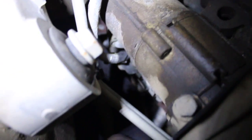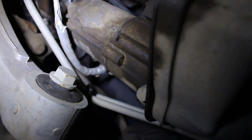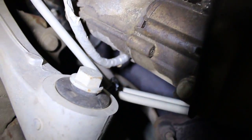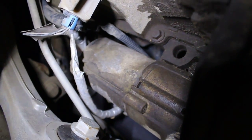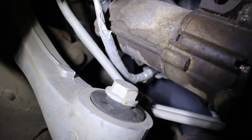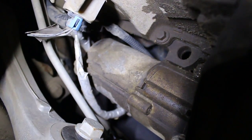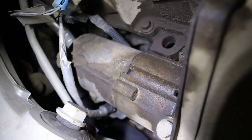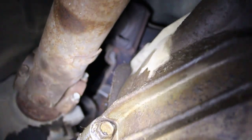People on the internet on carcomplaints.com said the newer Avalanche — the 5.3s burn oil like crazy. I guess they didn't even know they did. I've never had a 5.3 burn oil as far as I know. But knowing that this has like 212,000 miles, it probably burns oil. It's got a little bit of lifter noise, so it's possible it does burn a little oil.